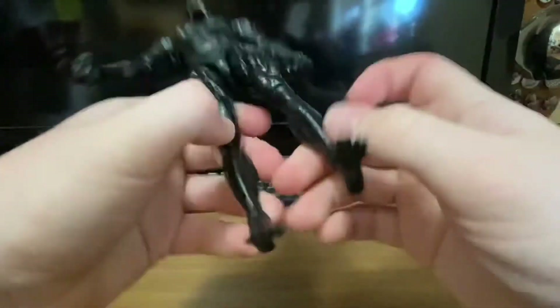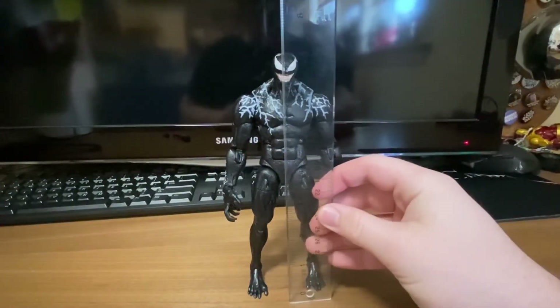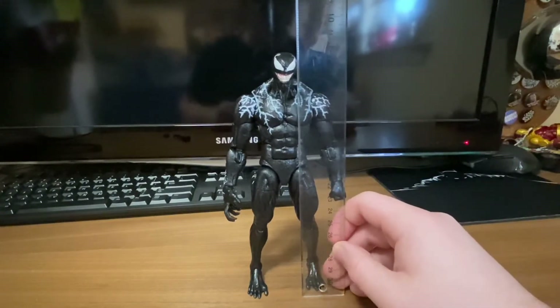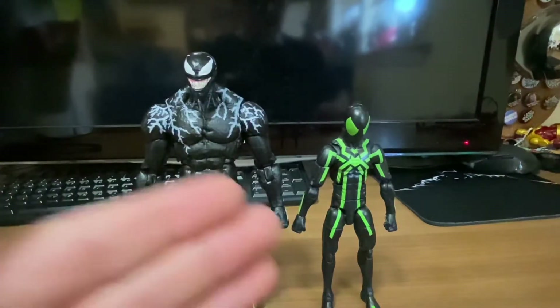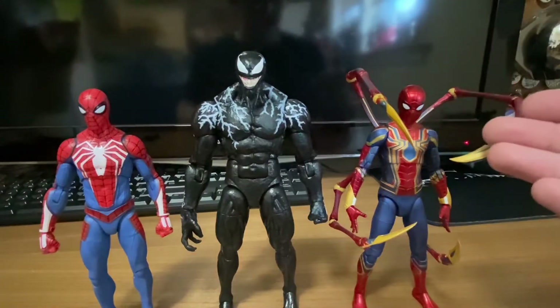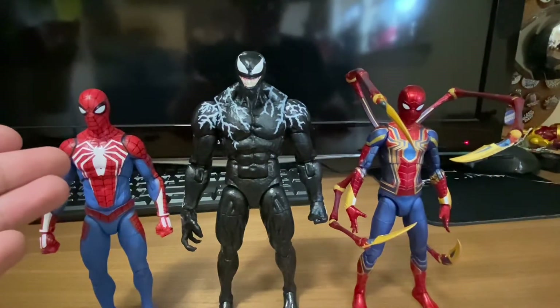For the height of this Venom figure, he comes in right at about seven inches, which is very tall for a Marvel Legends — that's Marvel Select height standard. For size comparisons, we have him next to the Big Time Spider-Man with the black and green suit, and next to two Marvel Select pieces: the Iron Spider from Infinity War and the Marvel PS4 Spider-Man from the video game.